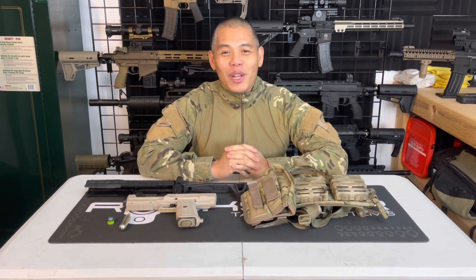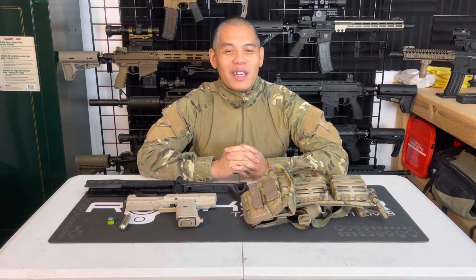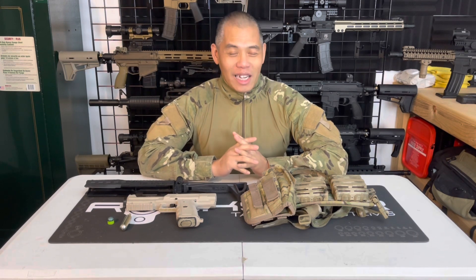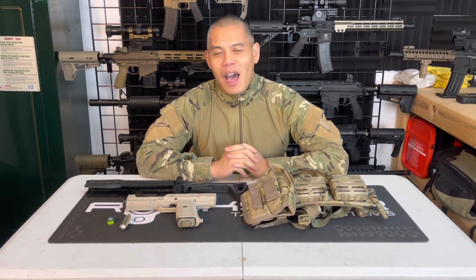This one's going to be a fun video — it could be a little bit controversial, so I'm super excited to see your comments. The topic of today's not MagFed Worthy video is: backup pistol markers are not MagFed Worthy.